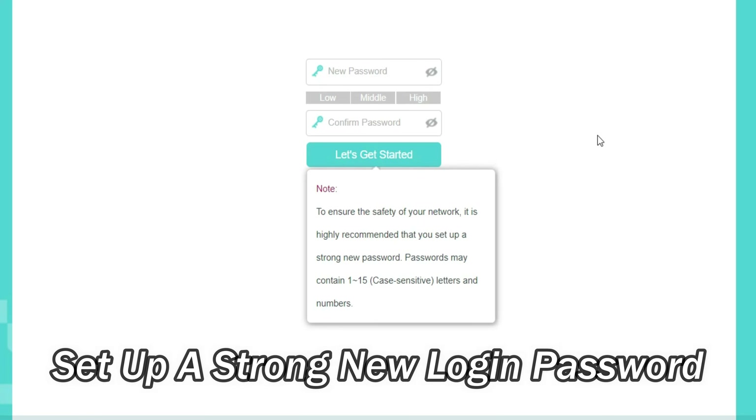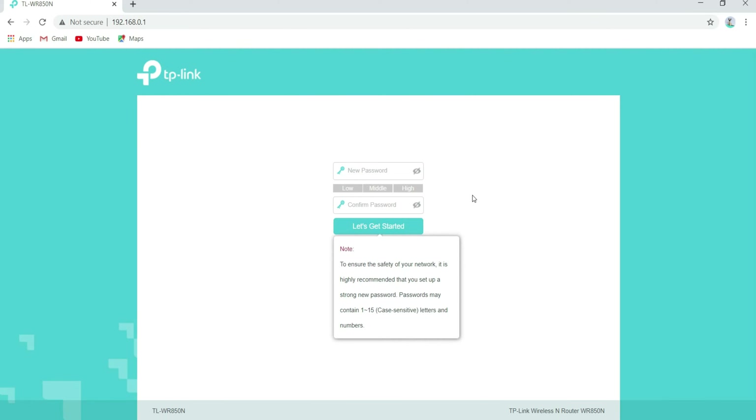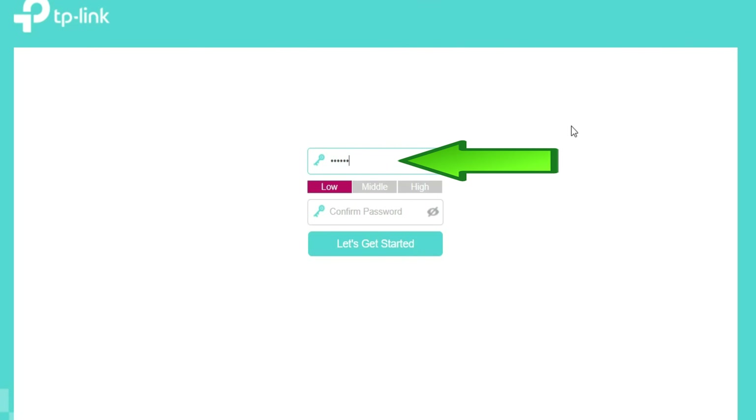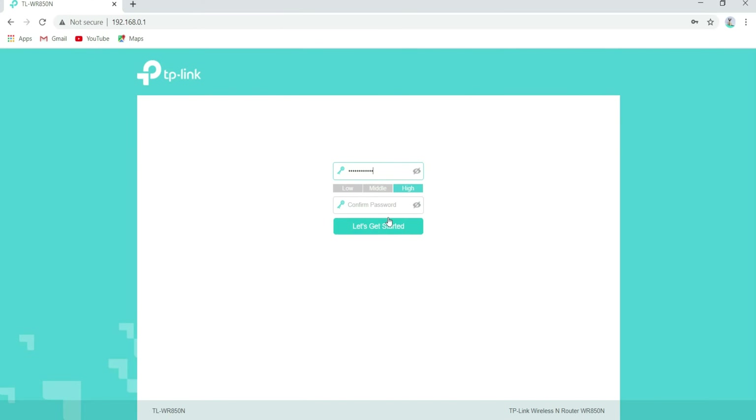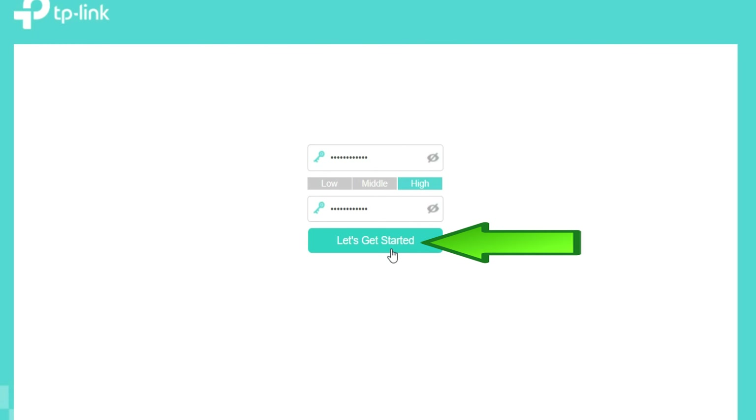To ensure the safety of your network, it is highly recommended that you set up a strong new password. Passwords may contain 1 to 15 case-sensitive letters and numbers. Enter the new admin password, re-enter the confirmed password, then click on Let's Get Started.